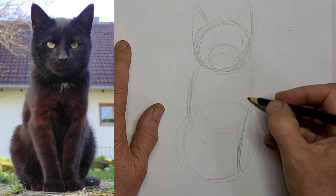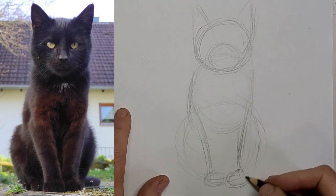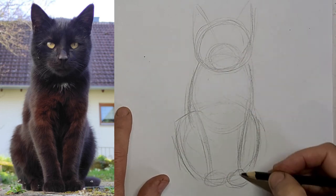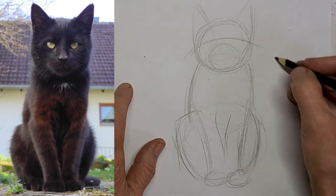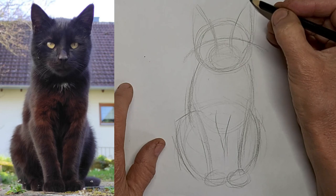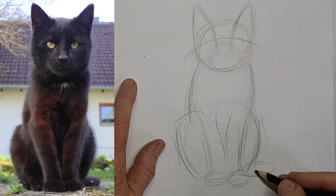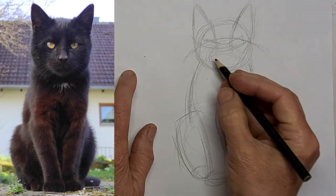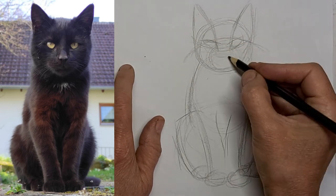Kitty looks kind of like an ant to start with, hey, or a snowman. But we're just getting those shapes in and just the general gesture of the kitty first, and then we'll start filling in some darker lines. Some eye lines to help me place the eyes — each little shape represents part of the kitty. We'll pop those eyes into those little sockets I created for them.